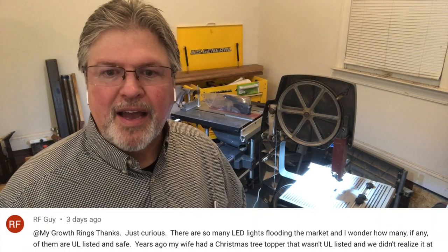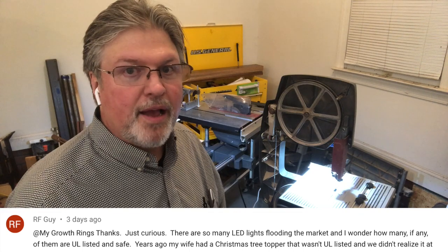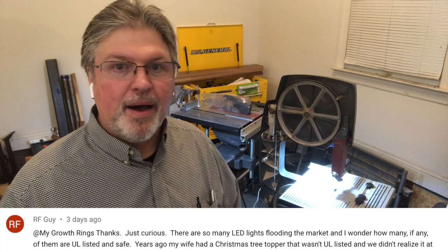RF Guy asked: is that LED light UL rated? No, it is not. It has a couple of ratings on it but not UL. So if that matters to you, avoid it. In my home shop I don't mind — I'm on concrete floors and it's attached to a metal saw — but if that concerns you, don't buy it.